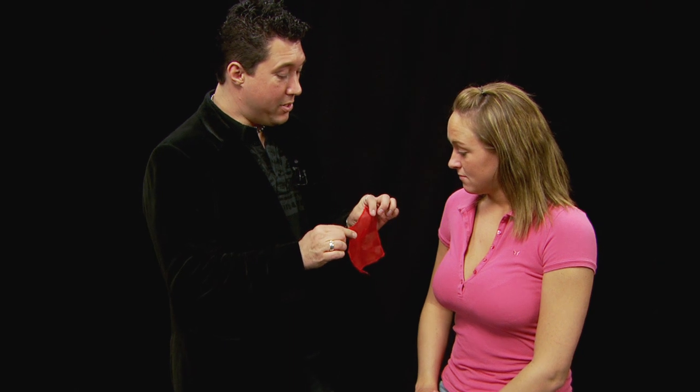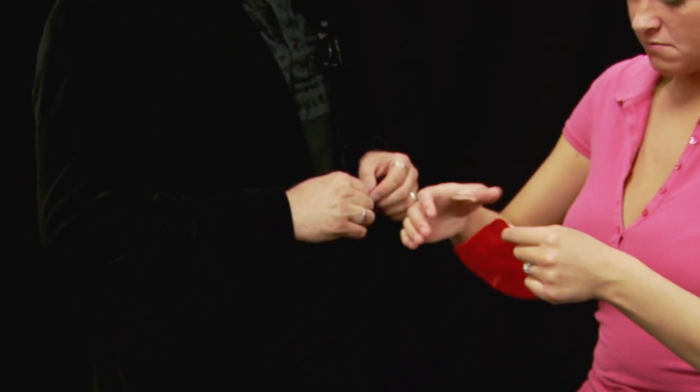Ashley, I've got a couple things here. There it is — a little silk handkerchief. If you would check that out, step inside, take a look around, make sure there's no strings, wires, trap doors, escaping gases. That's good.